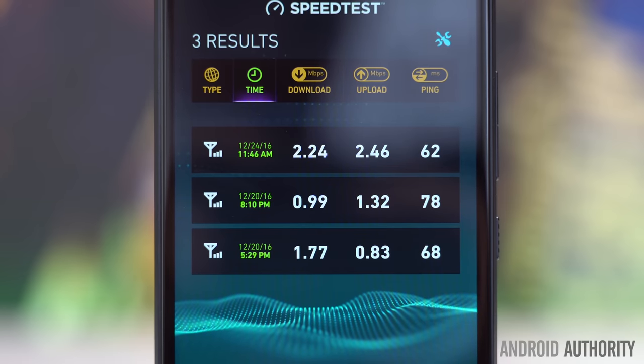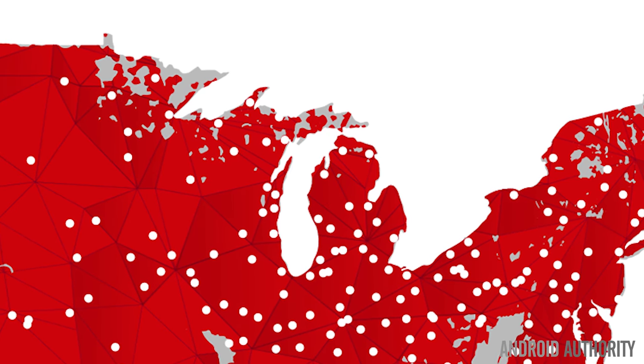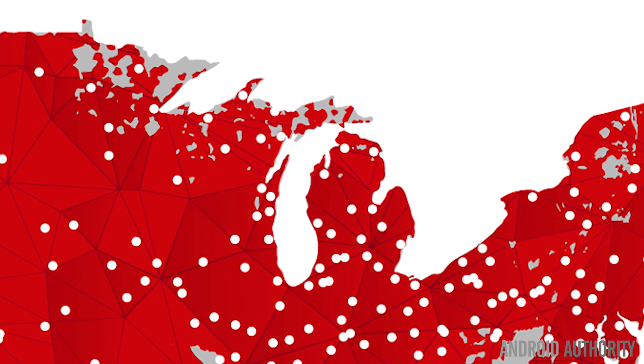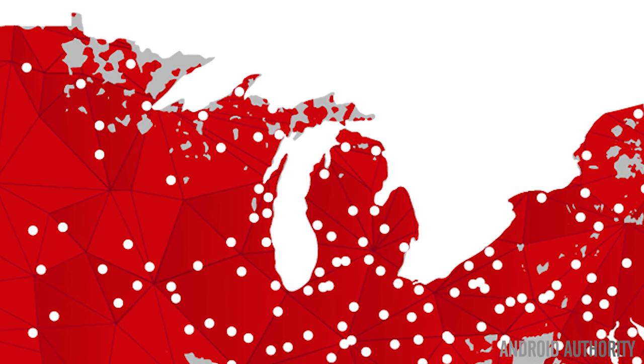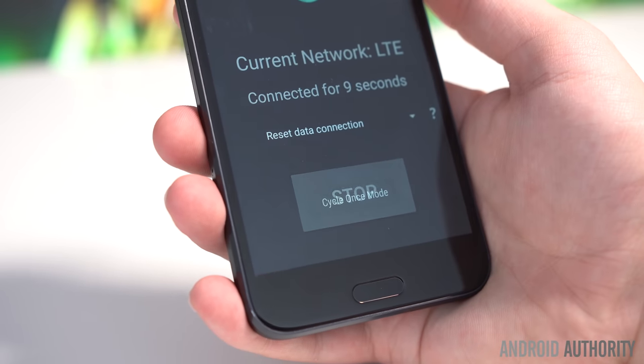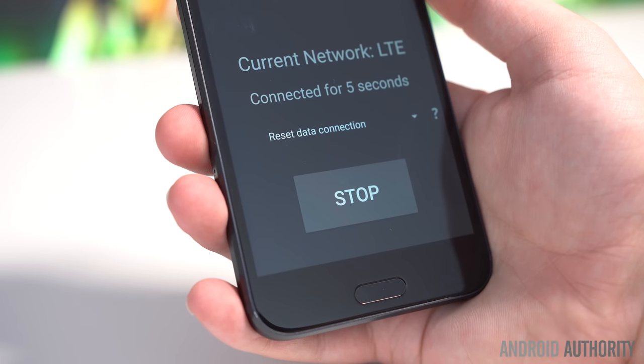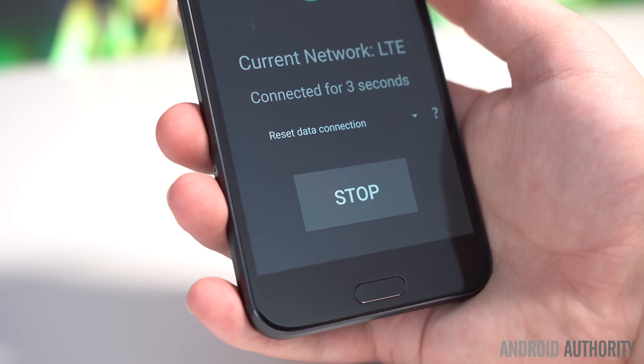This is comically bad compared to the speeds of above 100 megabits per second we've seen from Verizon's LTE Advanced network, which is widely available in the same city. Obviously Sprint's network isn't HTC's problem, but since this phone is only available on Sprint, these issues do inevitably come with the phone.